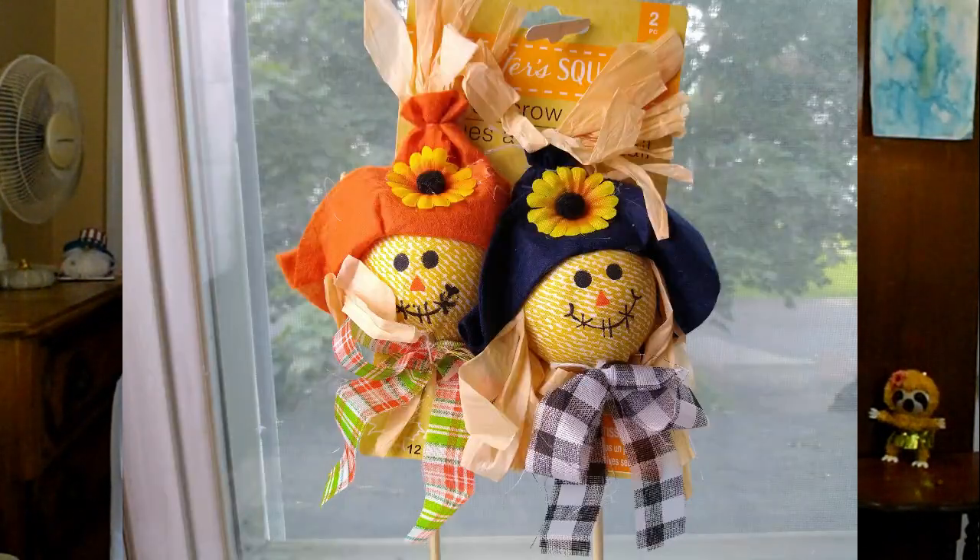The next thing I picked up is an oldie but goodie — it's by Crafter Square and it's a two-pack of scarecrows. They have them in all different patterns, little ribbon prints, and choices, so I went with this one. I just thought this screamed traditional autumn.